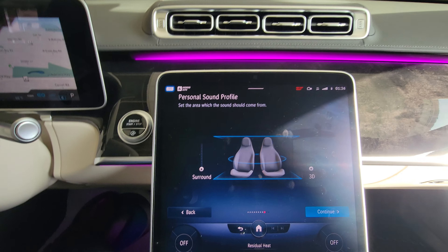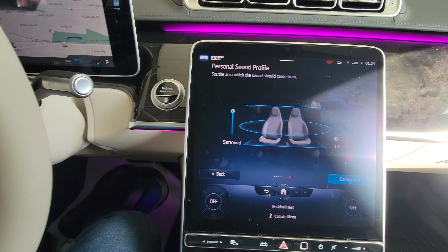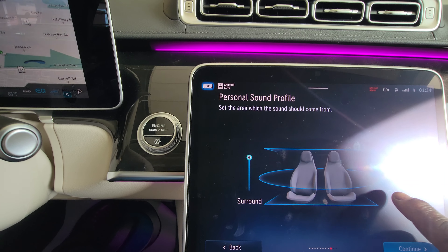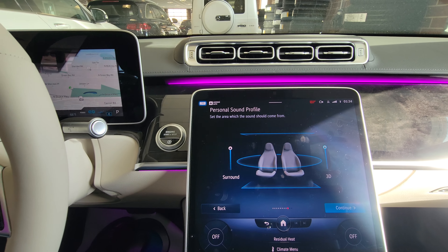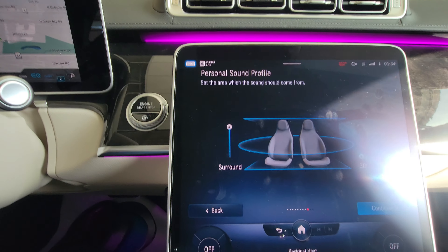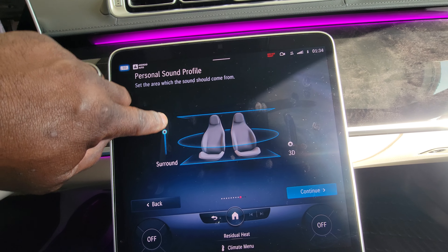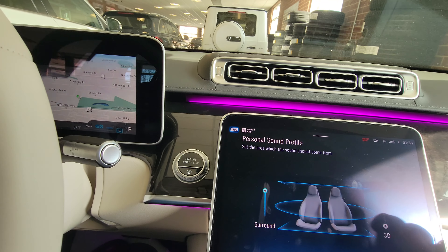Hit continue. That is the surround sound — raise it up. Now it sounds more immersed, like everything's in front of me. Raising the 3D level raises the dynamic range — it's like sound coming up from the windshield over your head down to the floor. If you take the 3D out and turn the surround down, you can hear a separate left and right, like someone standing on the dashboard playing the instrument.